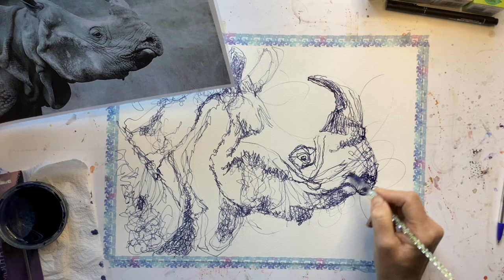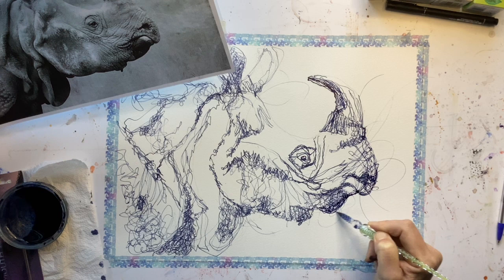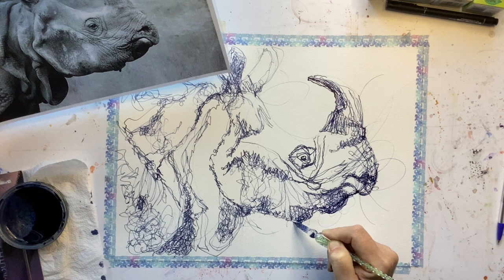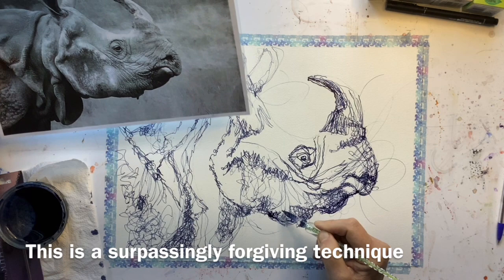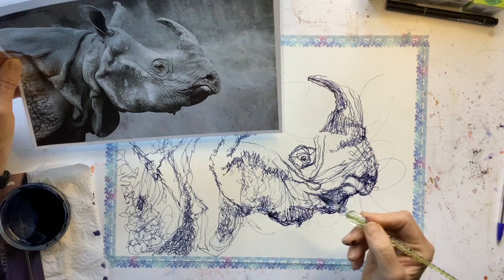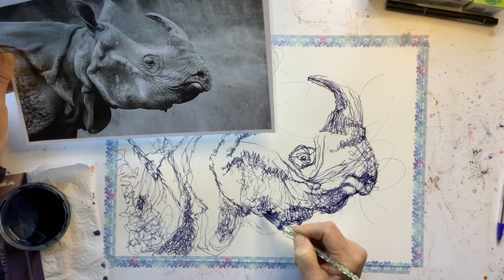I think it needs more of a chin, and the joy of this is that because we haven't done a strong outline, it's quite easy just to extend things. So if you look back and think you're not sure about something, you can just extend it and amend it. I'm not suggesting we want to caricature our animal, but you might want to make the horn a little bit larger in your painting than in real life, because the horn is such a distinguishing feature of the rhino — just be careful that it doesn't become a caricature or cartoon, but you can emphasise things.